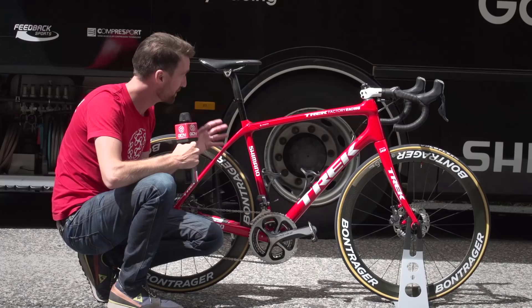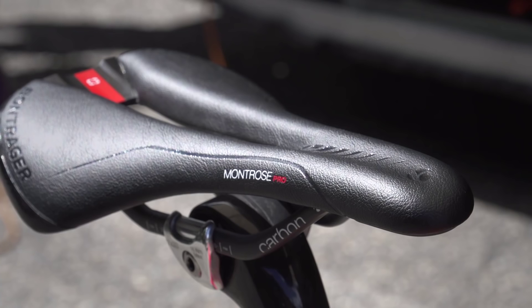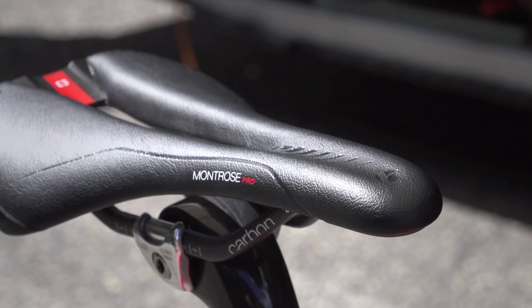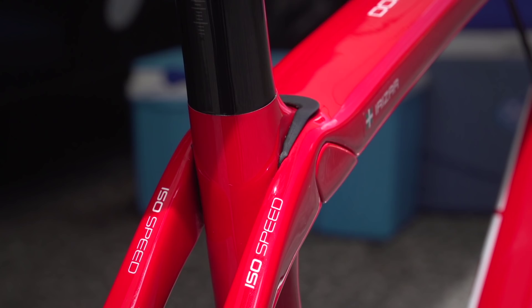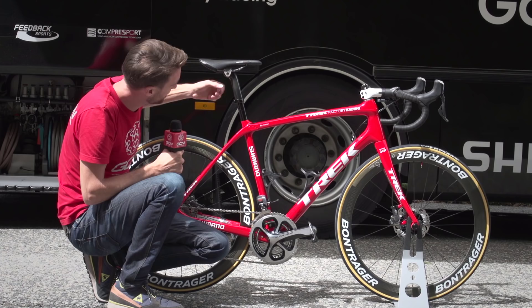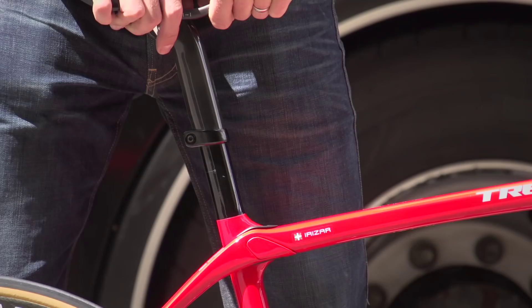Starting with the fairly standard pieces of equipment: right at the top, Bontrager features throughout — that's a company owned by Trek. He's got a Montrose Pro carbon railed saddle. One of the big features of this frame is the ISO-speed decoupling. The seat post actually goes all the way up through here, there's an elastomer just here, and it continues all the way up, with this part of the seat post going over the top of the seat tube. It does actually offer quite a lot of flex and comfort as the riders are heading along.